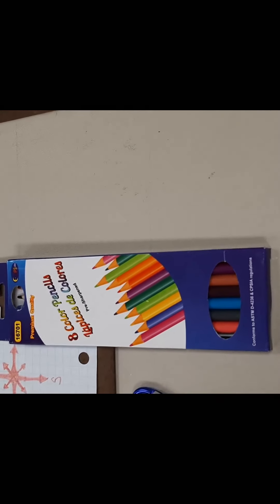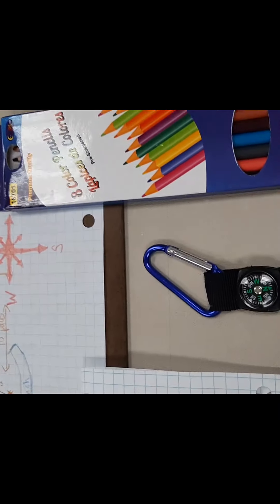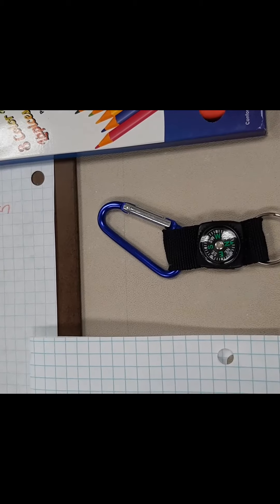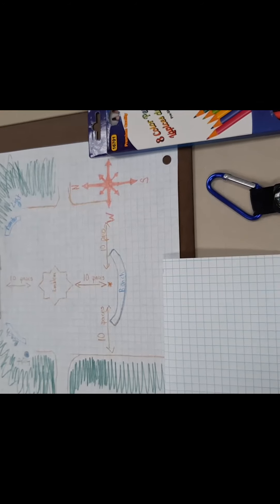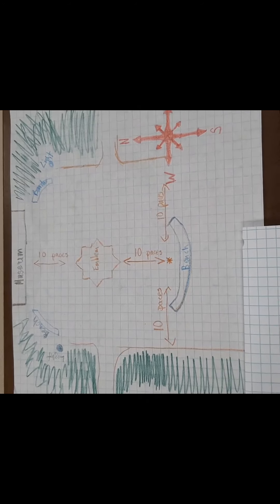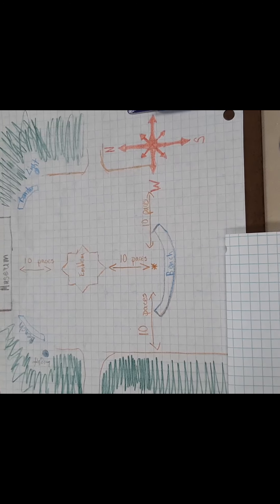In your kit you're going to find your own set of colored map pencils, your own compass, and a piece of graph paper that you're going to use for your map. We've also included a little extra surprise in there for you, and this is what we're going to head outside and work towards completing.